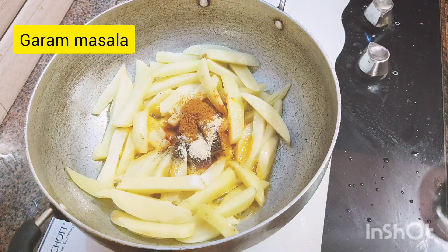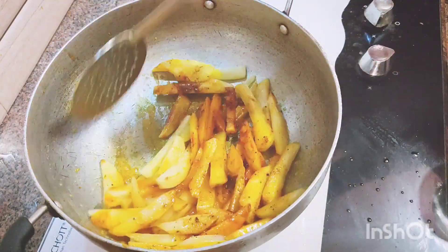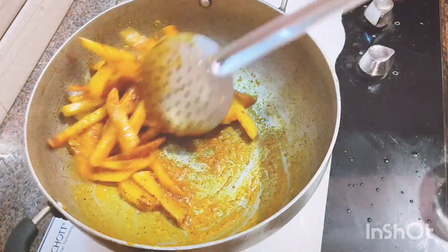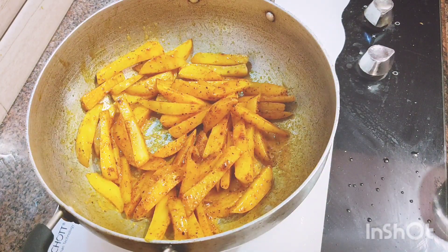Mix it in a bowl, then put it on the flame. Let's add a little carrot to the plate.